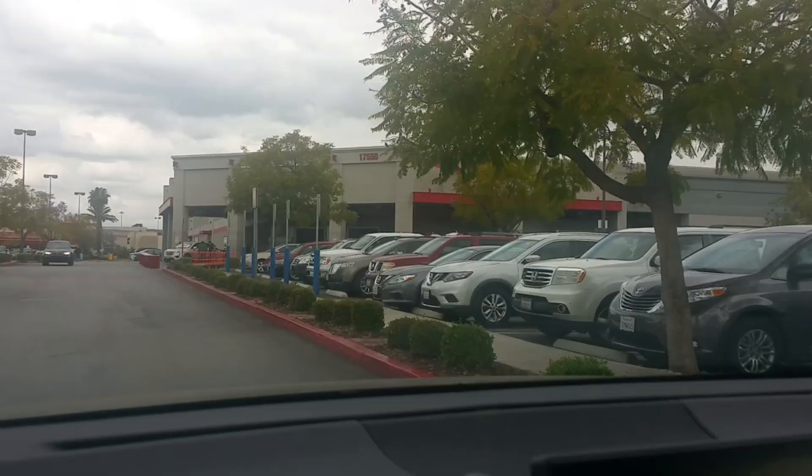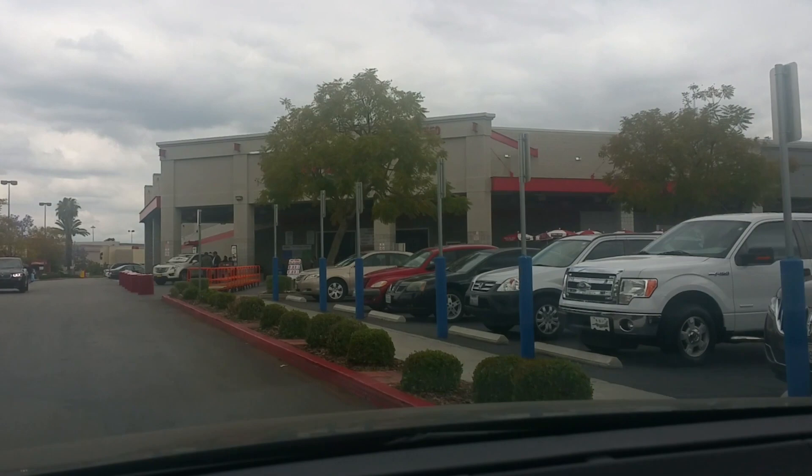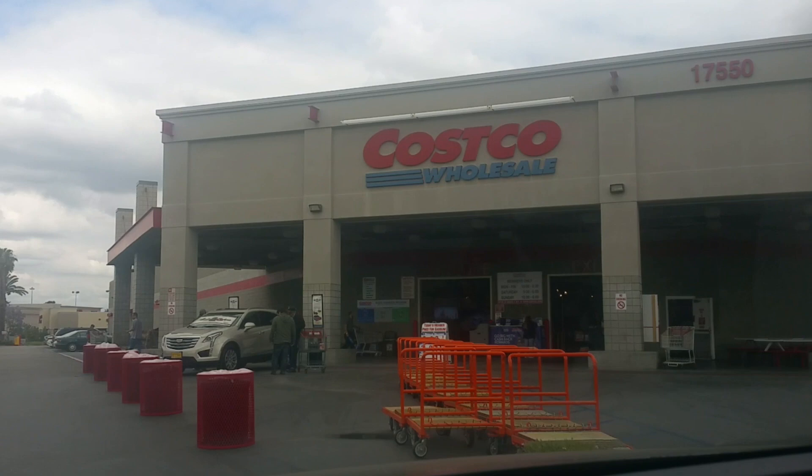We're driving up to Costco to get some Australian lamb lollipops and we're going to do an A-B test — show you how to cook lamb lollipops with a super easy recipe that has just two ingredients. It's going to be awesome.